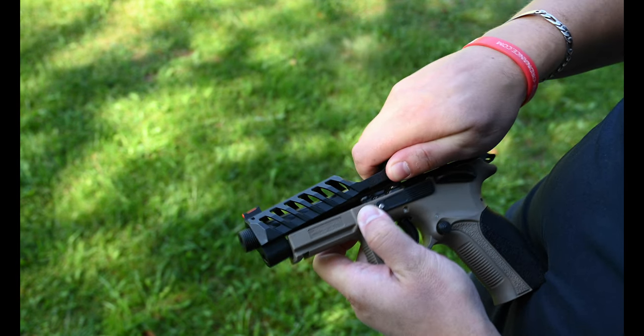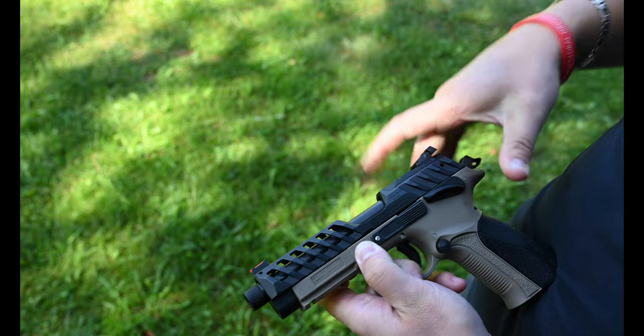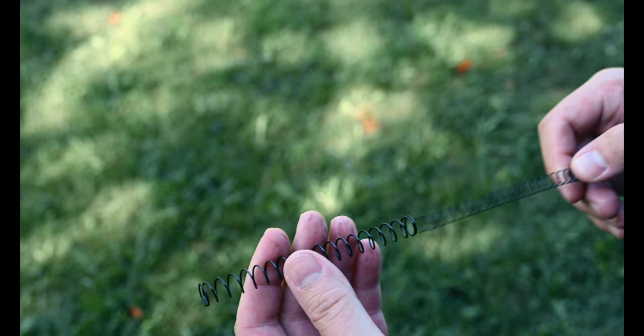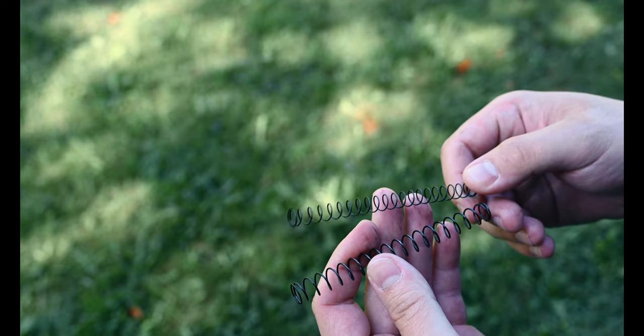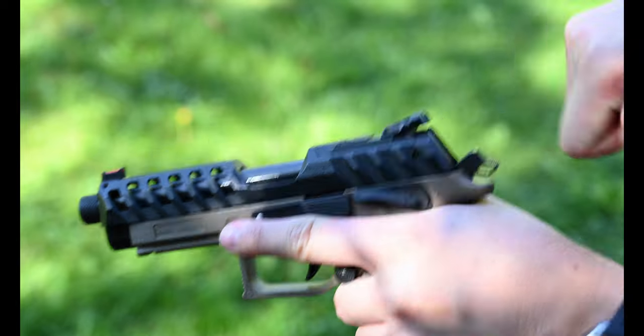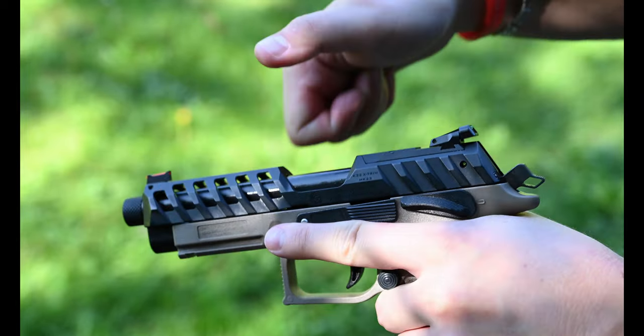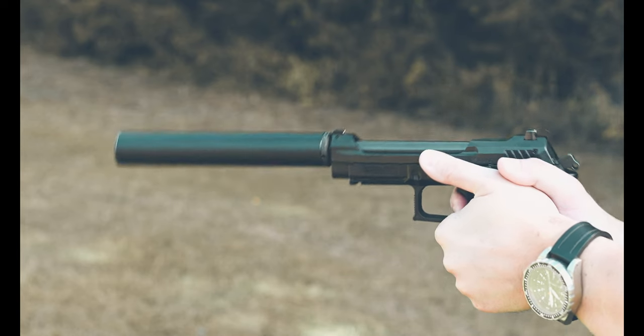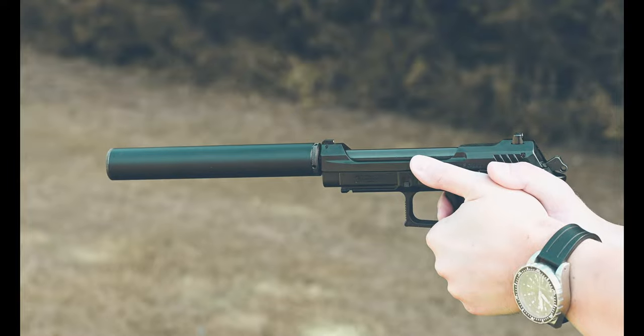With the slide removed, we get to the double recoil spring, which allows you to tailor the gun to the ammunition you're shooting. For example, when using subsonic or weak ammunition, you can remove one of the springs to make sure the slide will cycle properly. When using high-velocity ammo, you can run both springs to ensure the slide is not moving too fast. These pistols will eat whatever cheap ammunition you feed them, and will continue to do so reliably for a very long time.